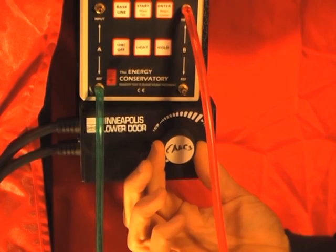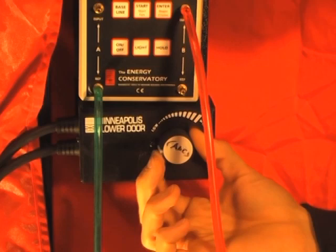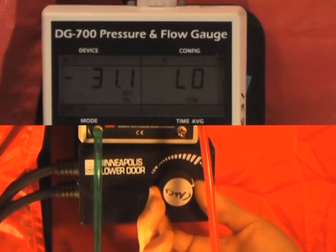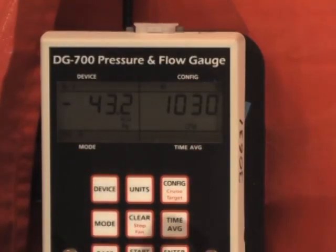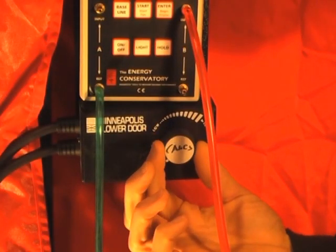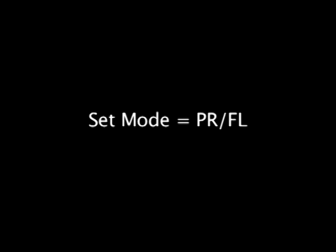Turn on the fan control knob clockwise to turn on the fan and increase fan speed. Continuing clockwise will increase fan speed further. You should see a greater pressure difference on channel A and a greater flow on channel B. Lower the speed and turn off the fan by turning the knob counterclockwise. We are now ready to conduct a test. For a single point test using the pressure flow method, verify that the mode setting is pressure flow.